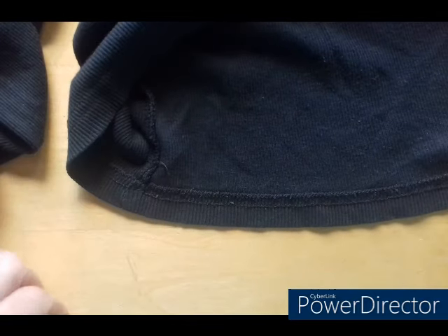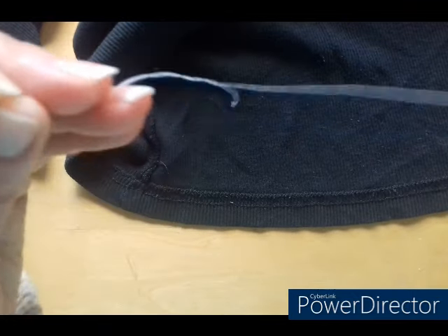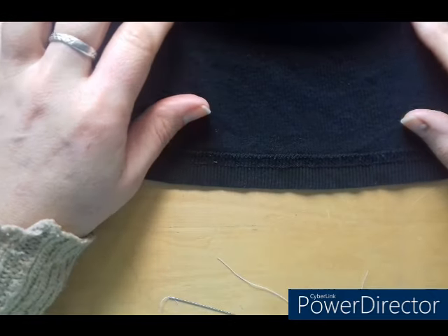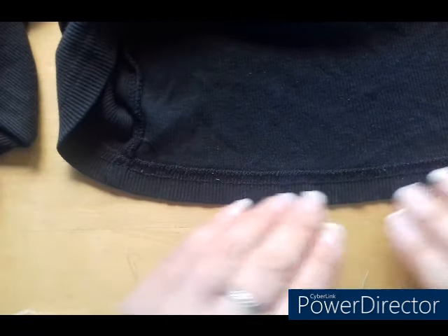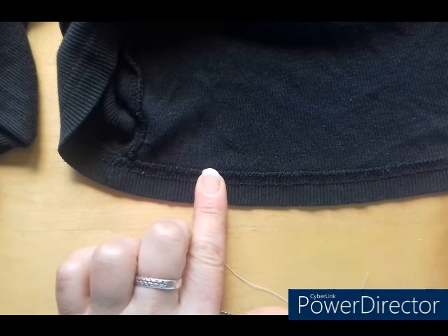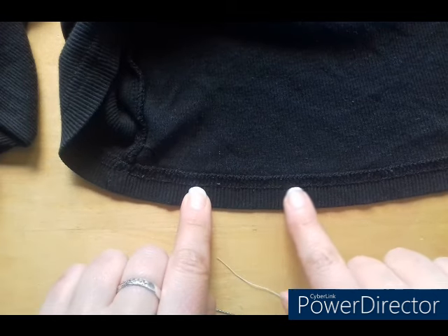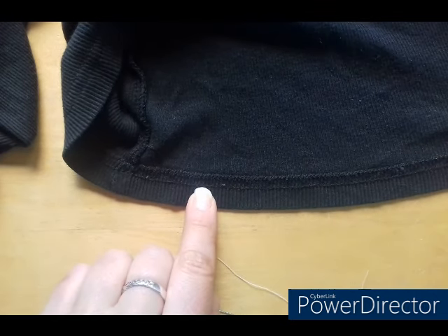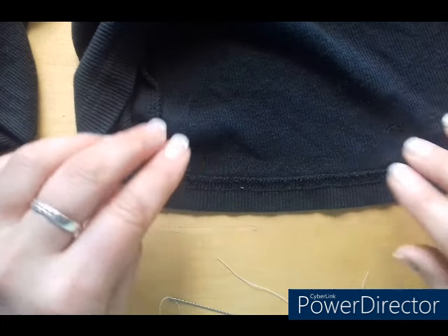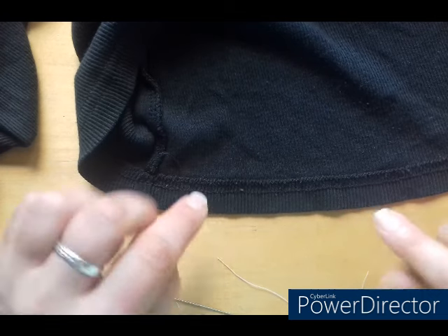I've taken an old top that I've got — it's in black, so I've gone for a white thread so that you can see what I am doing. You can use pins if you want to make sure that you're not slipping, and you can use a tape measure to make sure that the hem is the same length all the way around. Because this top already has a seam line on it, I'm going to use that as my gauge for turning it up.